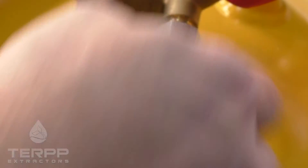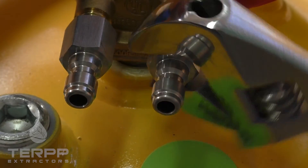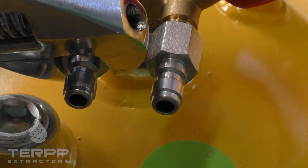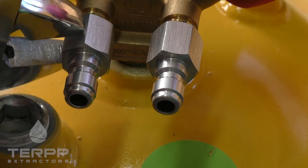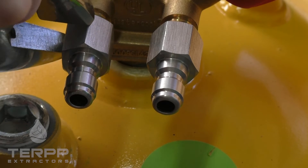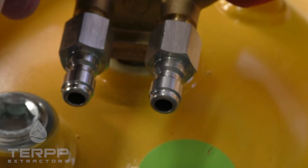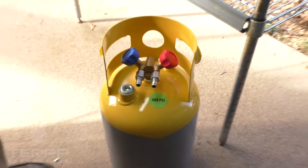It's important to not put any Teflon on this fitting whatsoever, because it can compromise that seal. Go ahead and thread these on finger tight, then come over with a crescent wrench and give them about a quarter to a half turn. Now we've got those fittings on the recovery cylinder nice and secure.